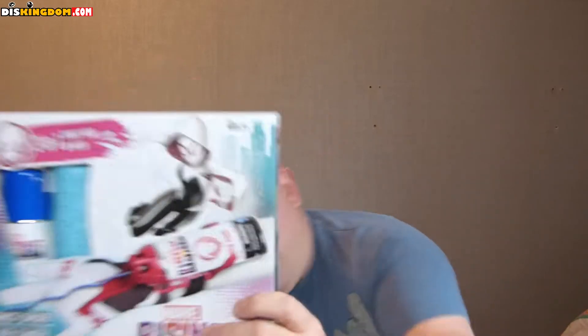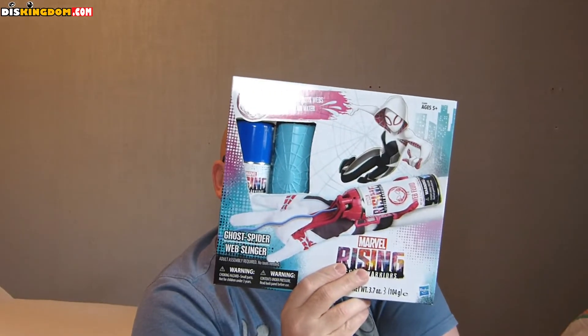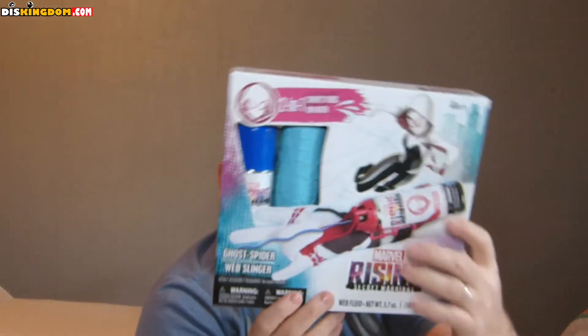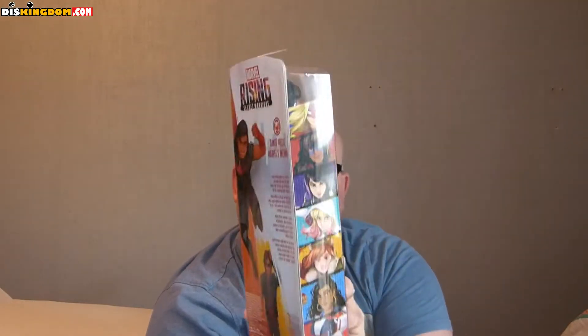First up we have the web-slinging action set — Marvel Rising Secret Warriors web-slinging Ghost Spider. This shoots out webbing and is aimed at ages five and above, made by Hasbro. That looks pretty cool. Next we've got Marvel's Inferno — Dante — a lovely action figure for ages six and above with a logo on the front. That looks pretty cool too.